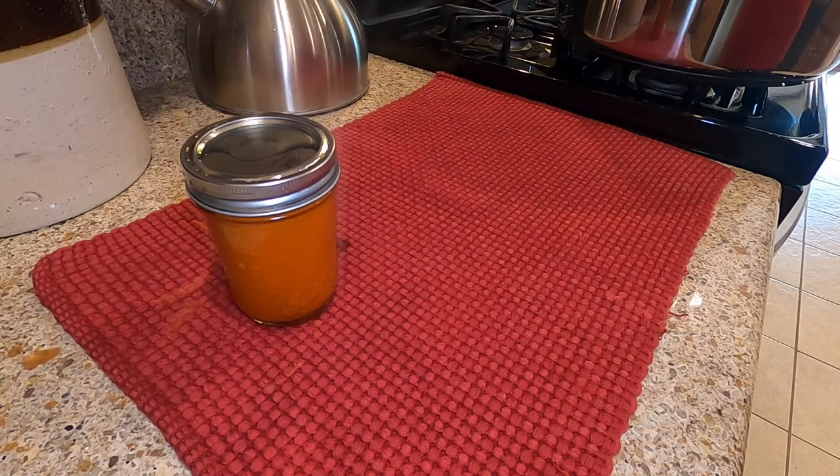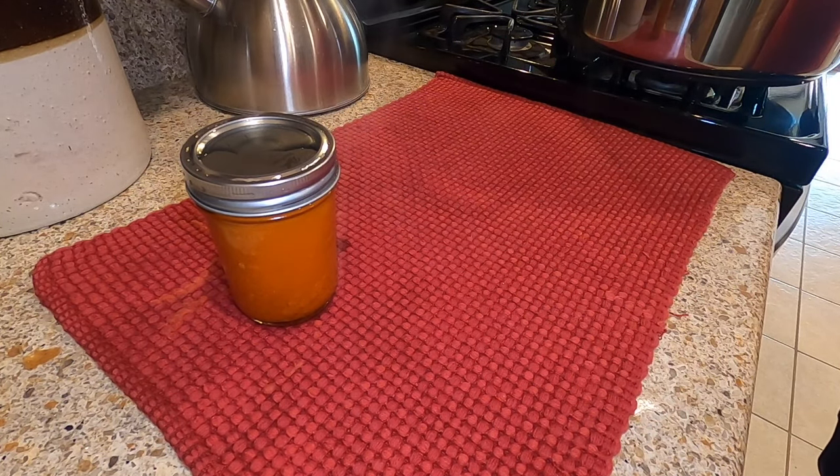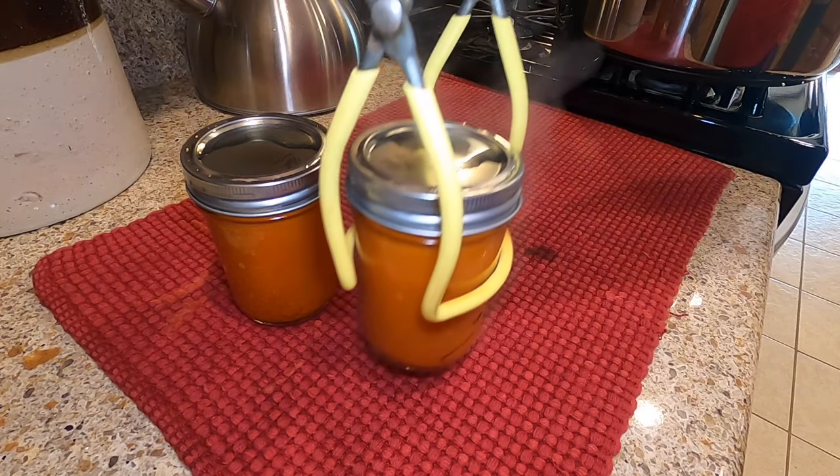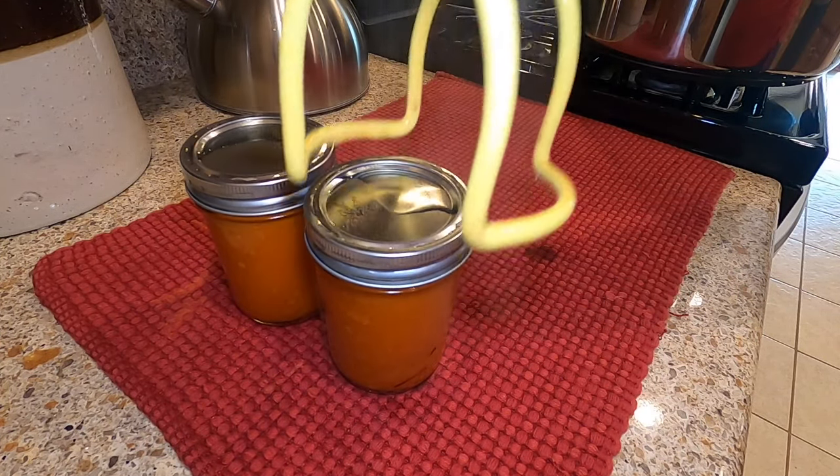I'm just removing them onto this cloth placemat. You're going to start hearing them ping and seal pretty quickly after you get them out.